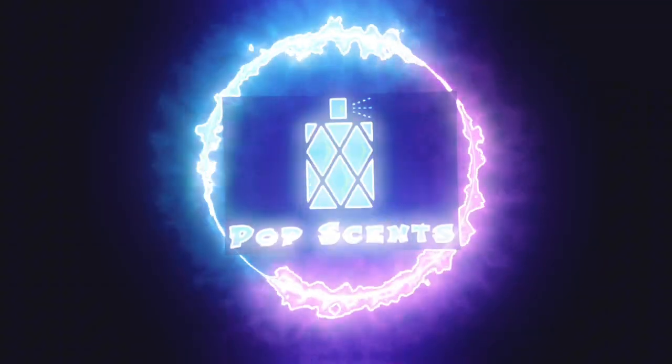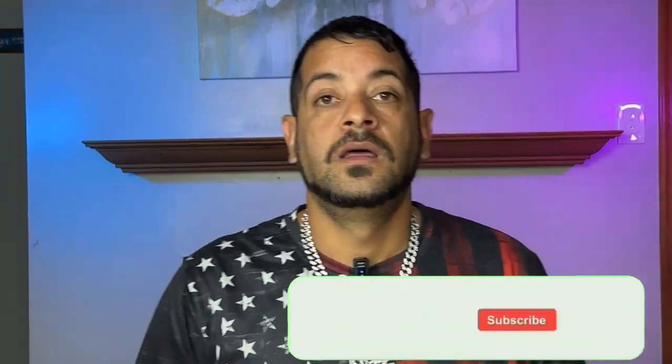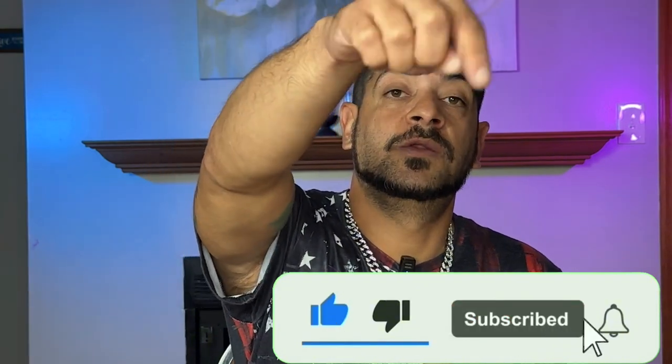It has finally arrived — I've been waiting quite some time to put my nose on it. Welcome back everybody, welcome back to my channel. If you're new, hit that subscribe button and the bell notification so you get notified every time I have new content coming out. This is going to be an unboxing and first impression from the house of Barrett.